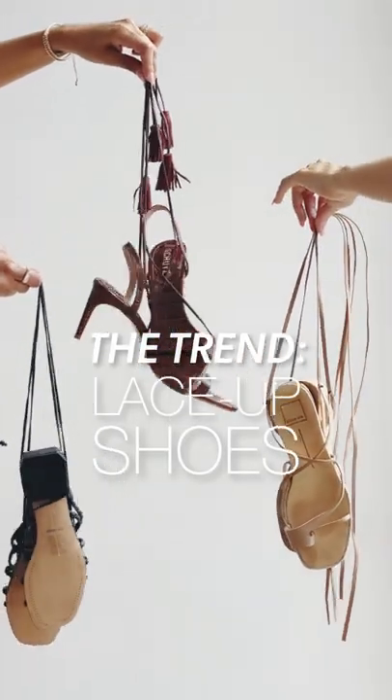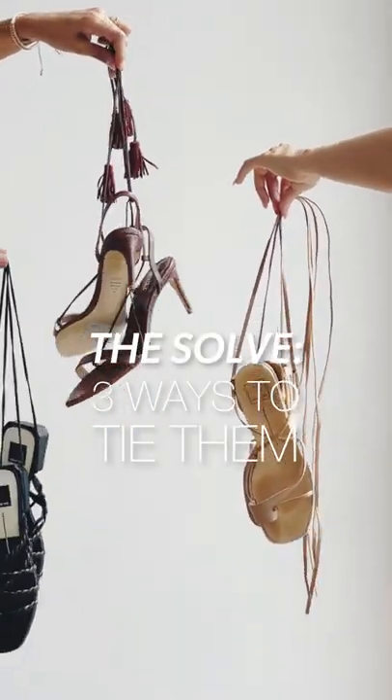Lace-up shoes are hot for summer. We've got the steps for you to tie and fly out the door this season.